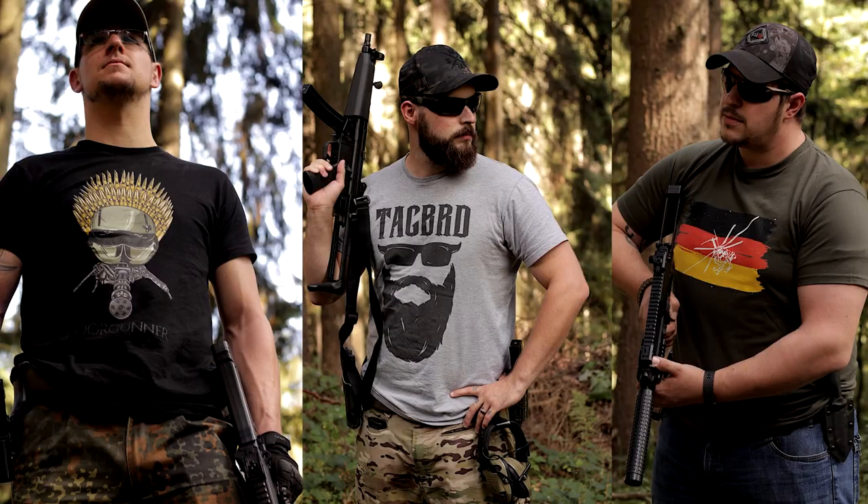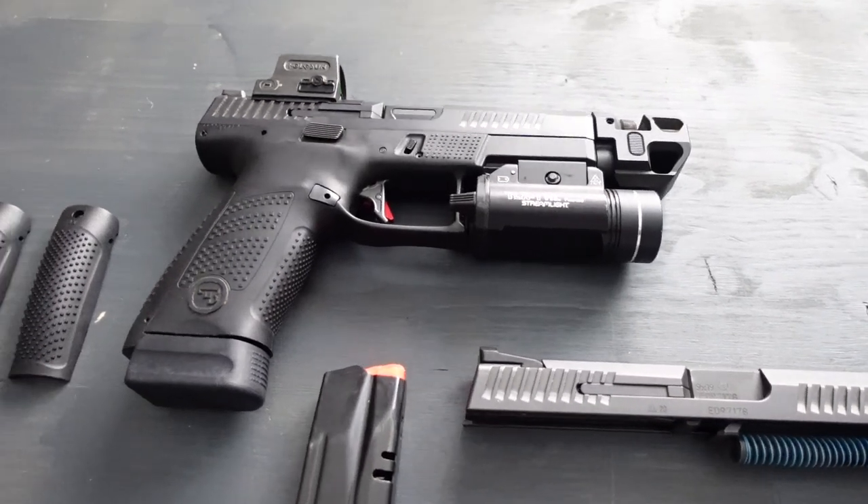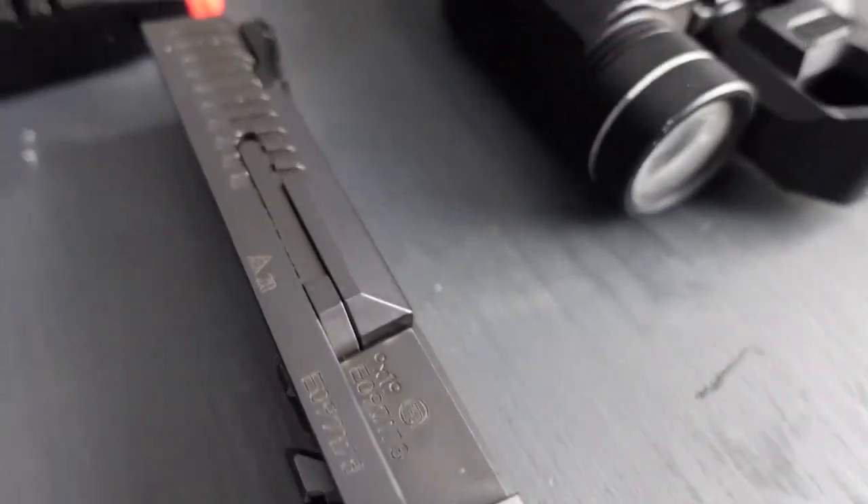Dort bekommt ihr Tactical Merchandise für sie und ihn. Die Gesamtlänge ist bei 185 Millimeter. Das Gewicht bei 737 Gramm – ich glaube, die hat noch ein bisschen mehr durch die ganzen Anbauteile. Die Lauflänge ist bei 102,1 Millimeter und laut CZ USA, hier steht Kansas City, hier werden sie hergestellt, glaube ich, nochmal in einem Zweitwerk. Hier kostet sie 579 Dollar. Wie viel sie jetzt in Deutschland kostet, kann ich euch leider nicht sagen. Schätzungsweise ein wenig mehr.